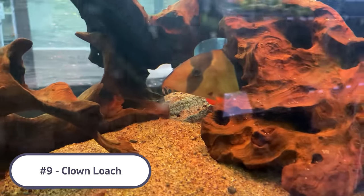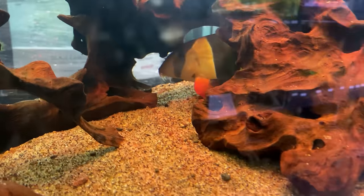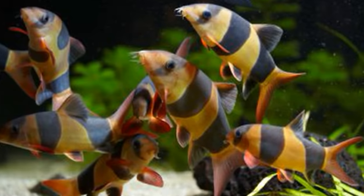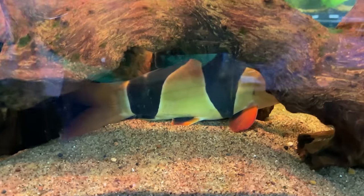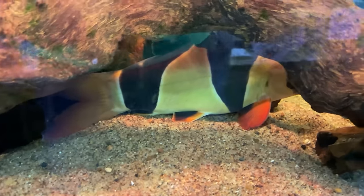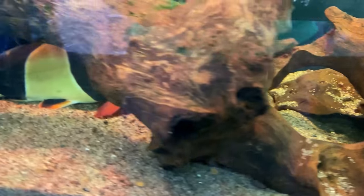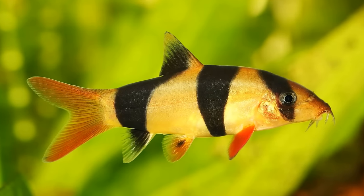Coming in at number nine, and one of the few that isn't from South America, is the Clown Loach. Clown Loaches are awesome fish with a ton of great personality and color. Because they're usually kept in groups, stay towards the bottom of the tank, and hide out some, they really stay out of the way of your Oscar most of the time. The Clown Loach does get pretty large as an adult but is a slow grower, so keep in mind it might take a while for them to reach full size and maturity.